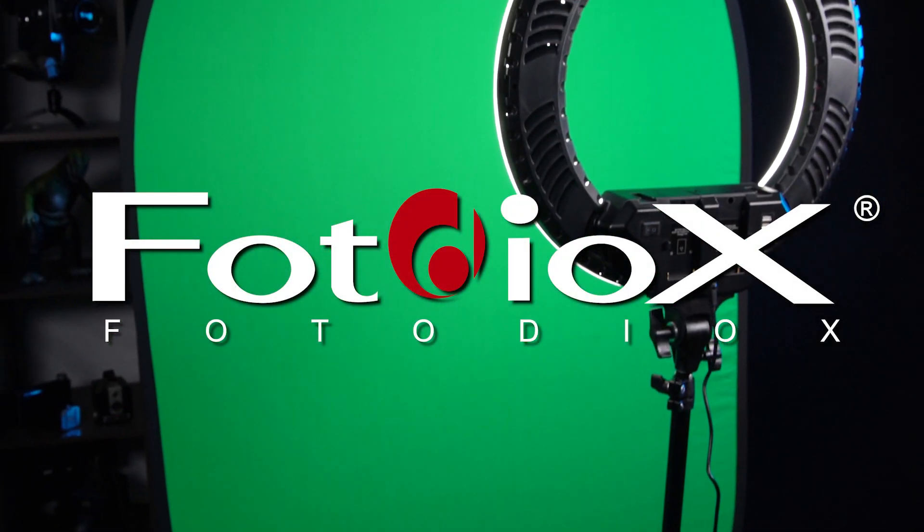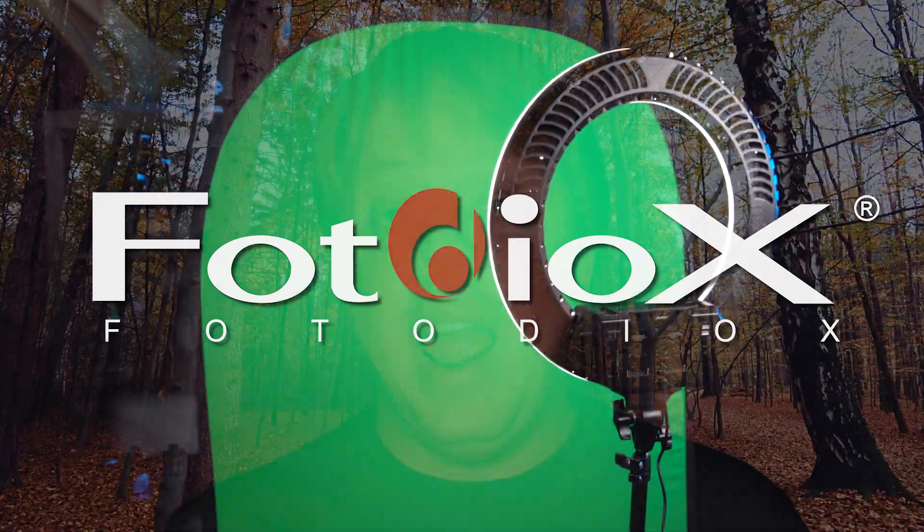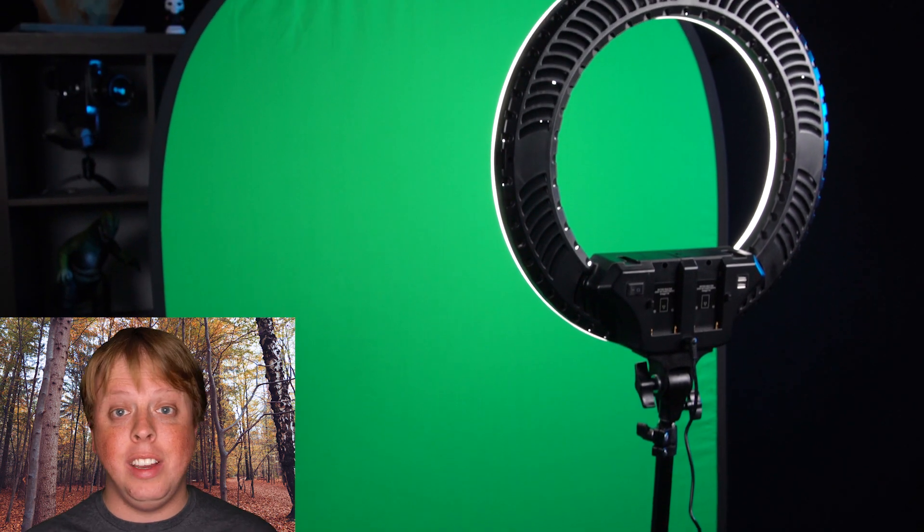Today we're taking a look at our new green screen vlogging kit. Hey everyone, Sean here with Fotodiox.com. Now I'm not actually in an autumnal forest — I'm using our new green screen vlogging kit from Fotodiox.com. We've been offering collapsible green and blue screens and constant source LED lights for years, but this is the first time we're offering a special kit bundle for a limited time. This is a great kit and an amazing deal.